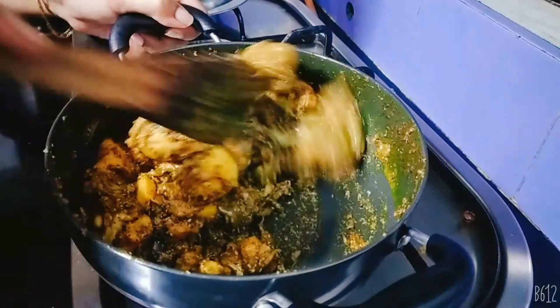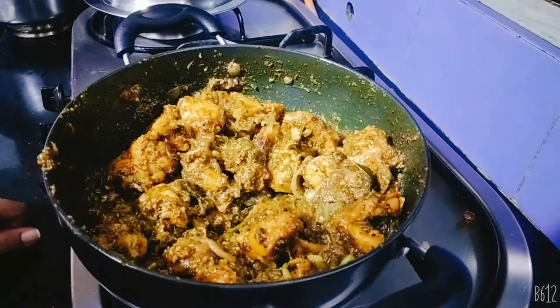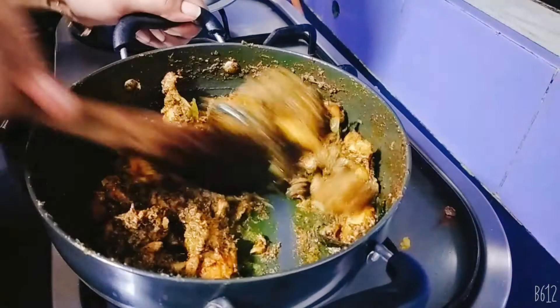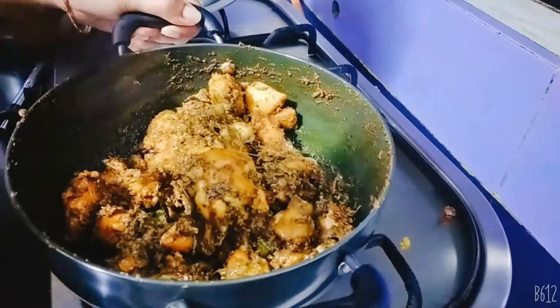Put it on the plate. Now we have the chicken — put it on the plate.